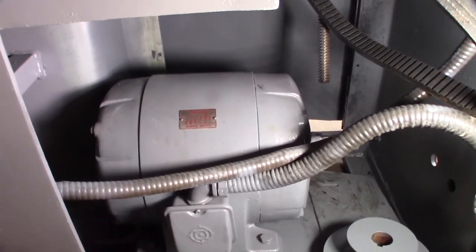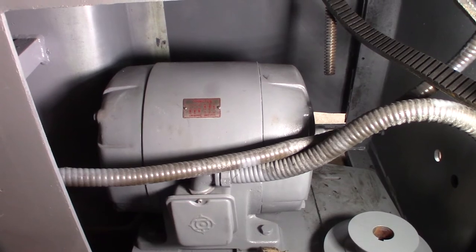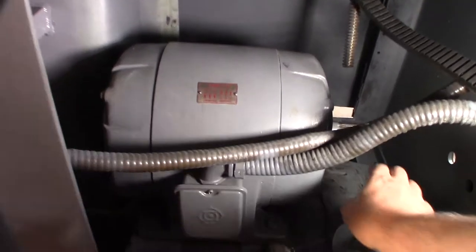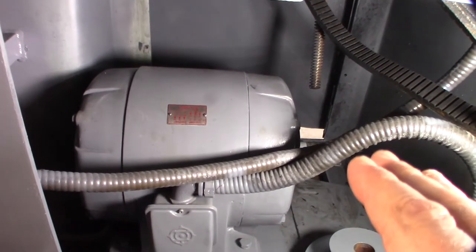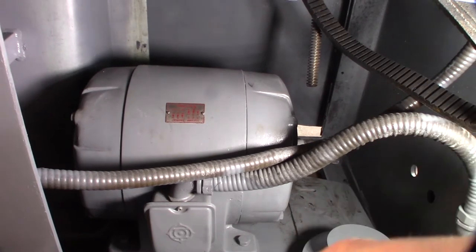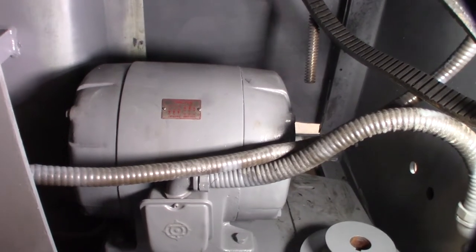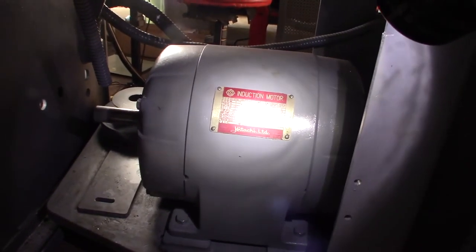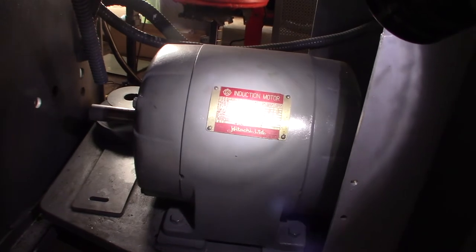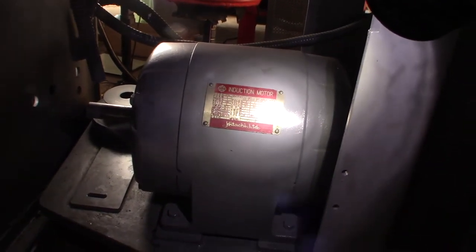Then it started making some horrible racket. So this motor is a Hitachi motor. I'll go around and show you the face plate, but the bearing sounded horrible on it. When I first fired it up it sounded pretty smooth, and all of a sudden started getting all noisy. So here is the name plate — it's a 1966 Hitachi, 1.5 horsepower.